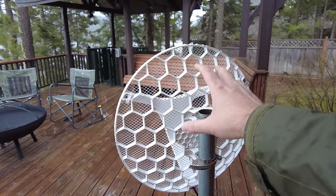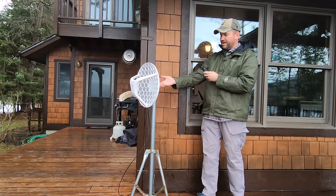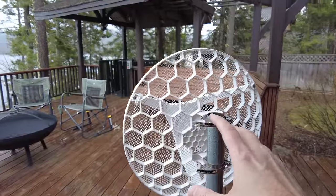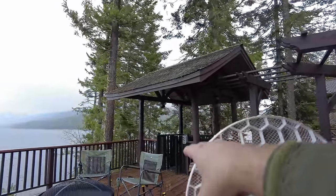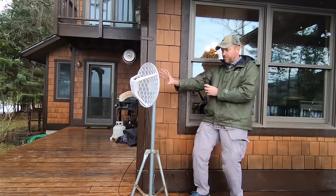Anytime we're doing a survey of a new property to come up with a wireless design, the best thing to do is start with what they have already and then build on that if we can, or replace it if we have to. Right now, the internet comes in from a local wireless ISP via this MikroTik point-to-point antenna. They're getting about 12 megabits up and down. However, notice where this antenna is pointing — it's going straight through those trees, and there's a big metal trolley system in the way. This is not ideal placement for a point-to-point antenna.